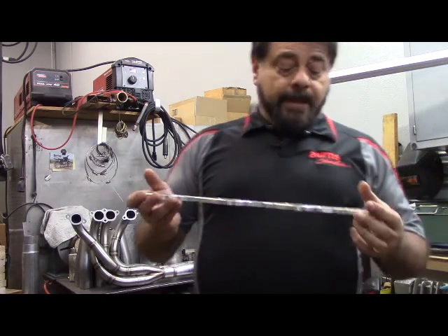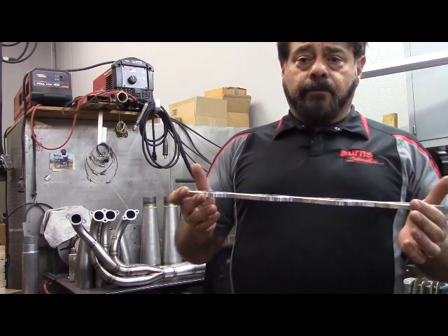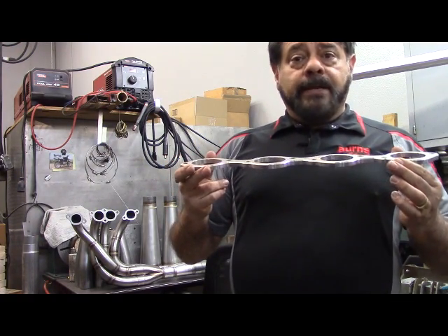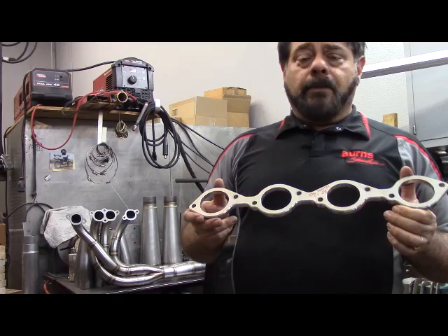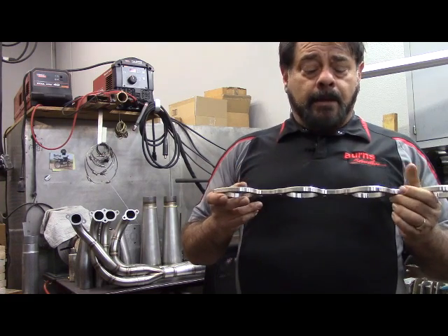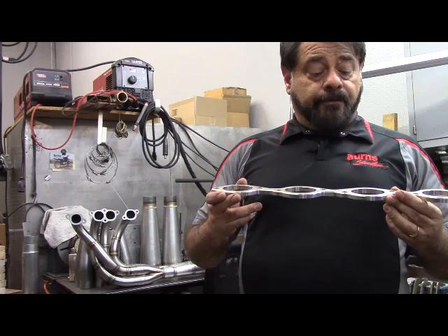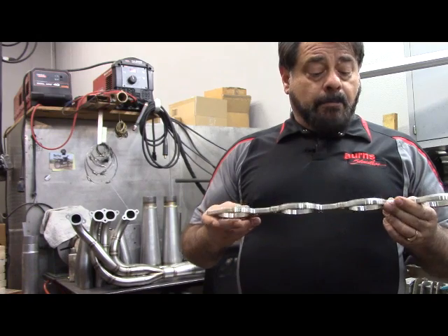The next header flange I'd like to talk about is a CNC flange. This is the kind of flange that when we put together kits for our customers, this is the flange type that we would use — CNC out of 304 stainless steel. It's important that when you get a flange it is 304 stainless. If you go to your machinist and ask for a flange made out of stainless, he might very well want to pick 303, because 303 is a very easy stainless steel to machine, but it is not a good welding alloy. So when you go to put your headers together and try to weld it, you're going to have problems. Make sure you specify 304 stainless. Because it's so hard to machine is one of the reasons why they are as expensive as they are.